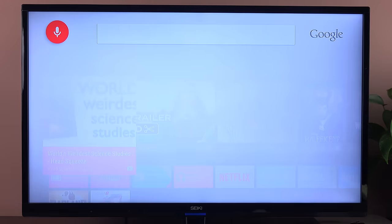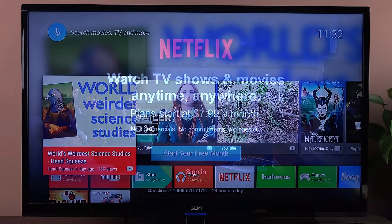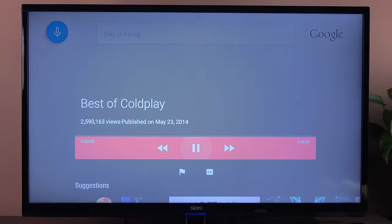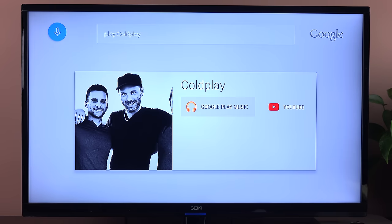I can also do things like say 'Open Netflix' and it launches the Netflix app — and of course, this works with all the other apps. For music, I can say 'Play Coldplay.' If I hit the back button, it takes me to several options to play back this music, so for example I could play it in Play Music or on YouTube.